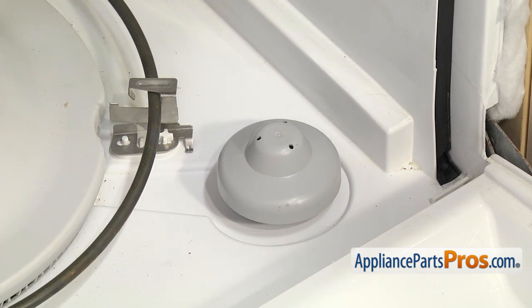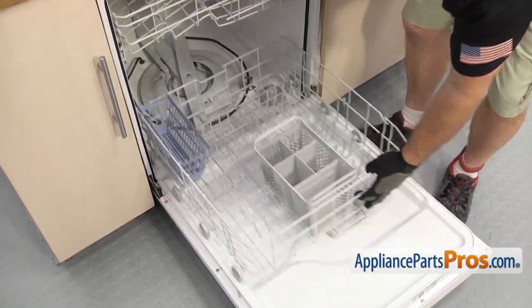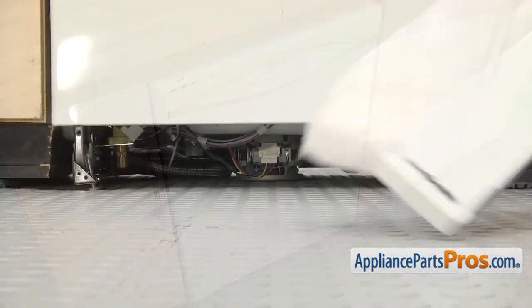Once you're sure you have it in there properly, we can put the lower dish rack back in. All you have to do is set the rack onto the door and push it back into the dishwasher. Once you have it in there, we can close the dishwasher door and use the quarter inch nut driver to put the access panels back on.